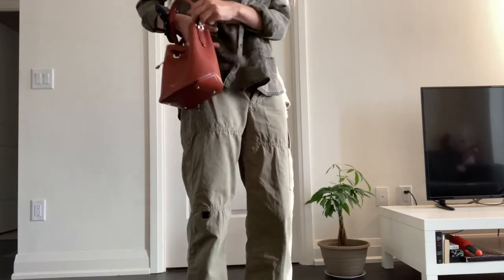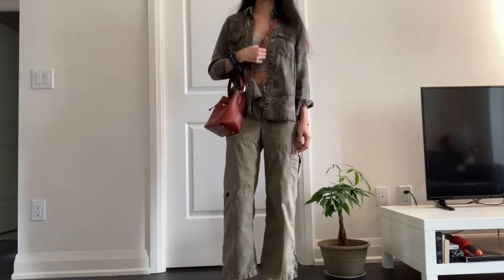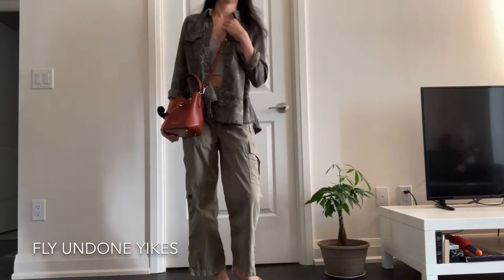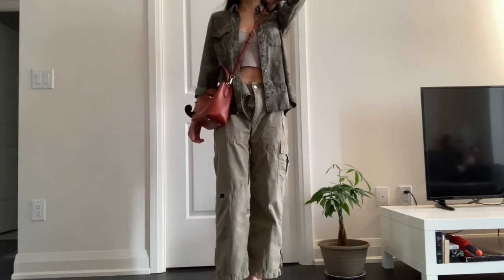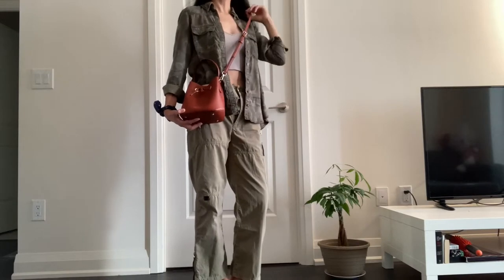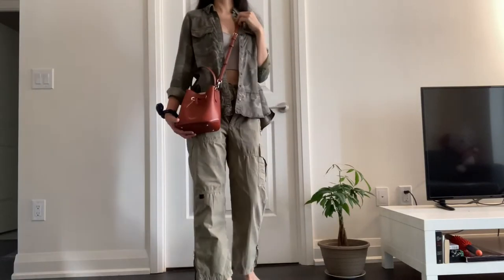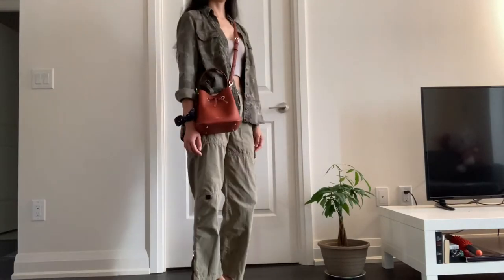Here it is as a crossbody and it sits nicely at my hip. The strap is adjustable — I'll show you that more in close-up afterwards. There are seven holes, so it's right in the middle right now. I'm 5'7, so it can also sit higher or a little bit lower depending on your preference. This is how it looks on me with the middle hole.